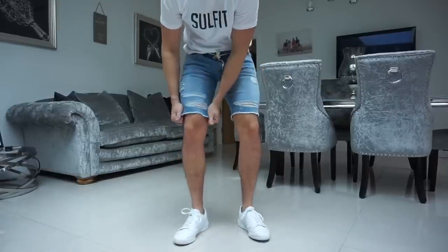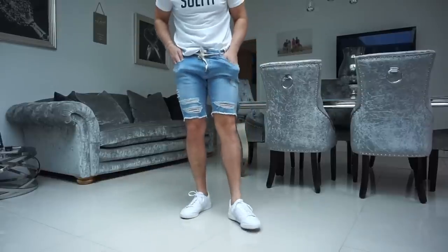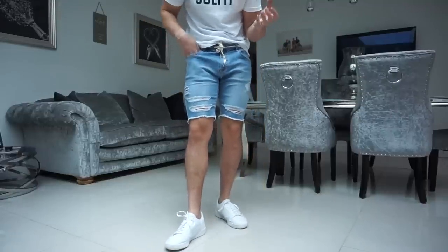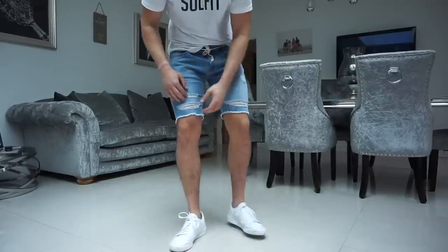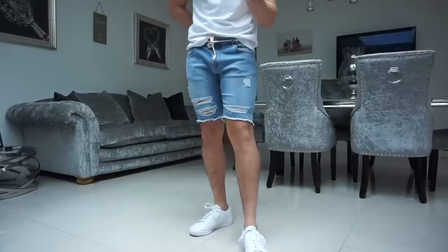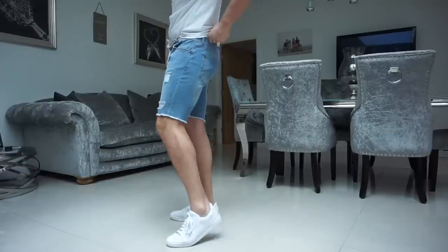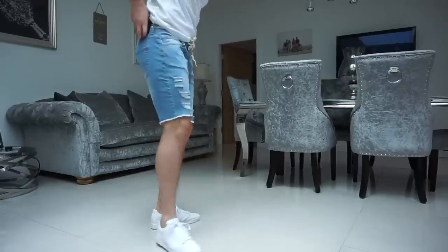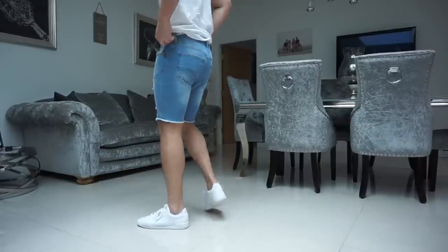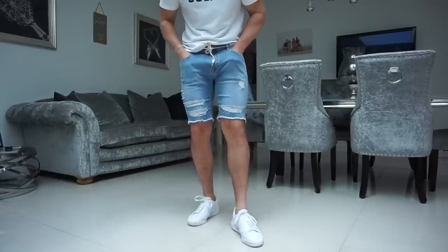So this is the first pair that is actually distressed — they've got a few holes in and I don't think you're supposed to fold these ones over, so I'm just going to keep them as they are. This is the light blue distressed pair — really nice stretchy material again. I know it's not for everyone having distressed denim, but a lot of people do like it and it gives a different vibe to the outfit — it's more of a chilled streetwear, dress-down look. Really nice material and fit, and the quality from Legend is really, really nice.